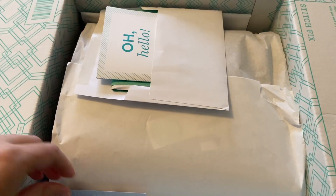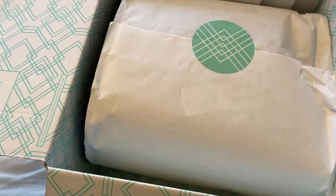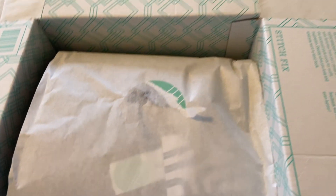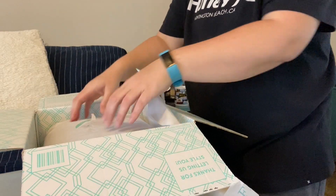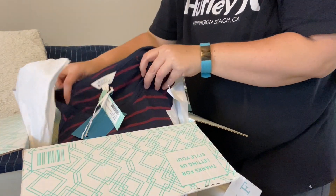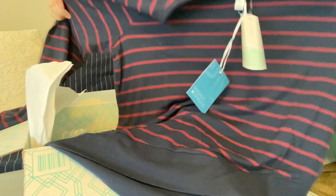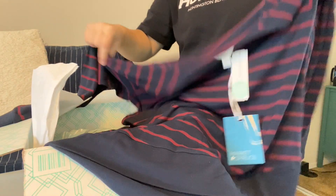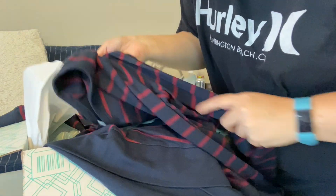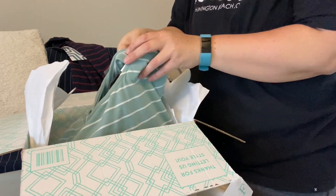What do we have here? There's all the info, there's the return bag. Let's see what we got — I'm going to put you on a tripod. First up — oh, nice little long sleeve. That feels so nice. It's like maroon and navy blue. That's cute. Try that on. Oh, I love this color.